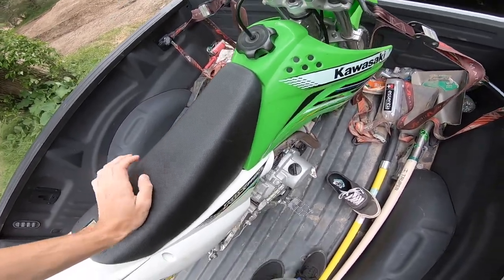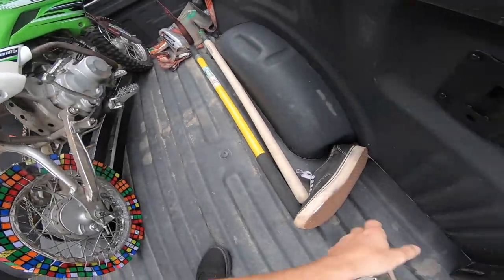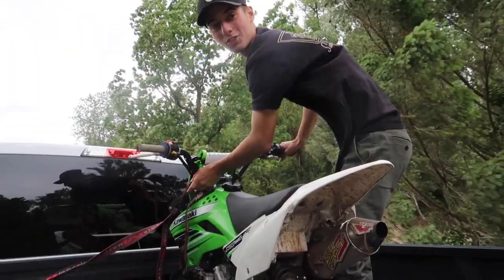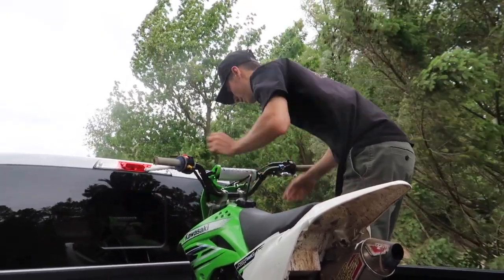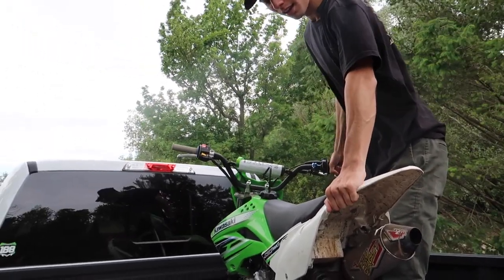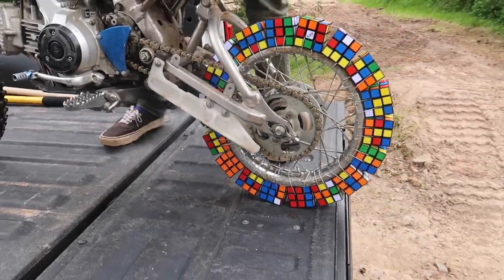All right, we got the riding boots on, we're ready to head out and go test this thing. Warming up right now — she's still trusty, first kick every time. For how much I beat on it, it's so windy right now. We're off to a good start!